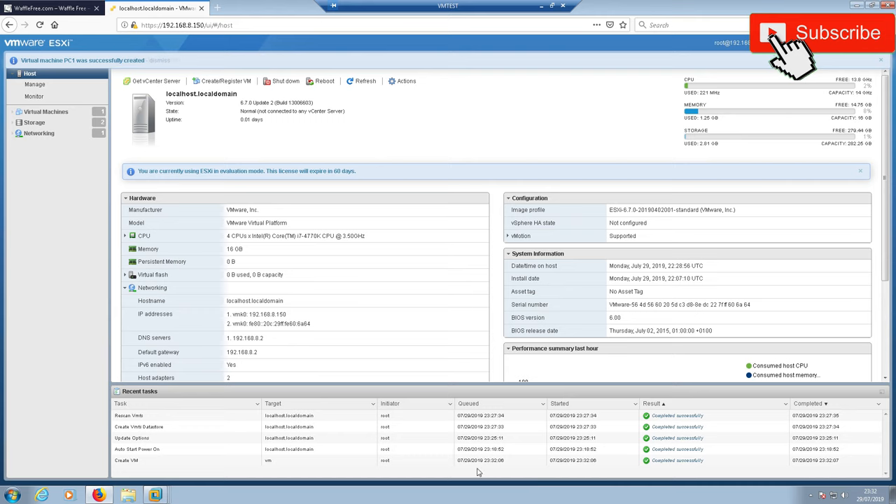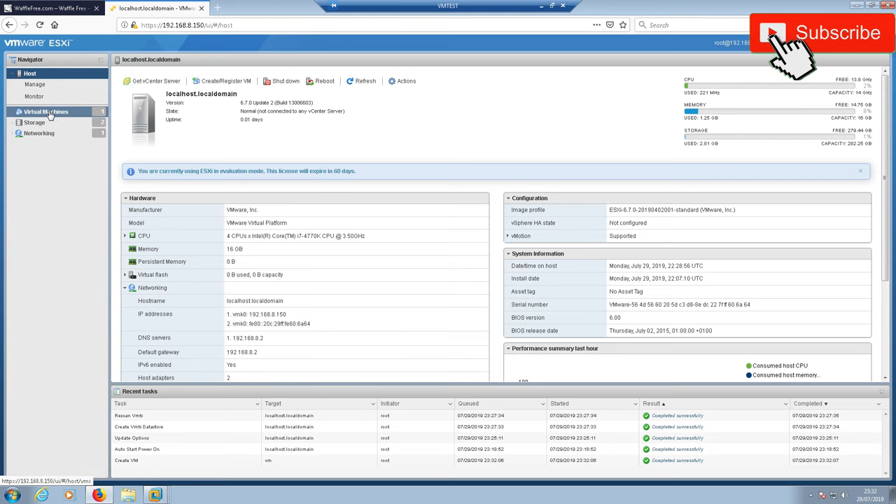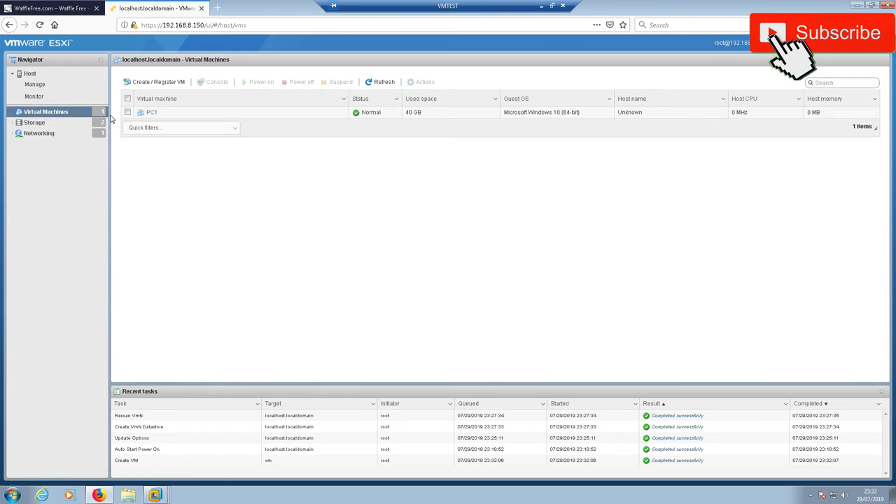That will create a blank virtual machine. As you can see, we now have one virtual machine — PC1. That's essentially the blank shell you need. This session is just about getting the hypervisor up and running and creating your first virtual machine. If we were to power it on, it would start the Windows 10 setup process, assuming you had a CD or ISO in the drive, and you'd set up the Windows 10 machine as normal.